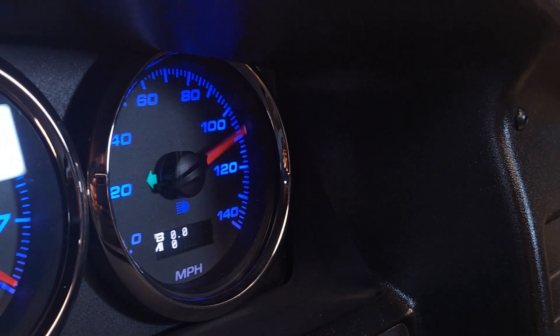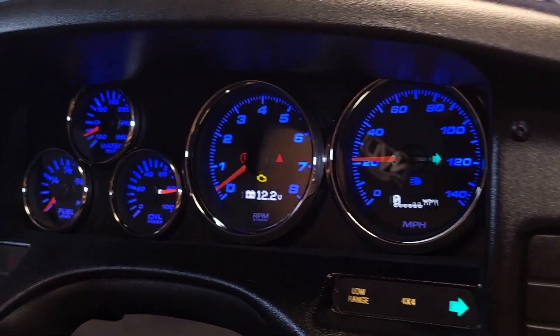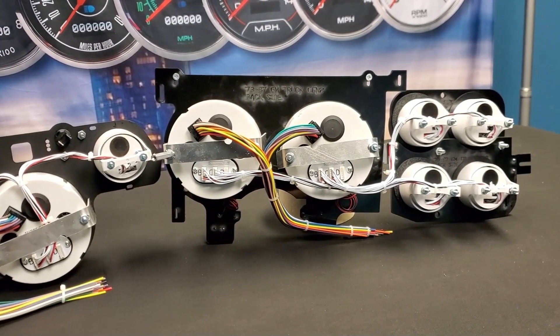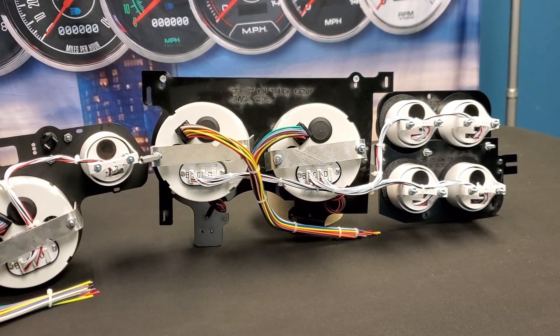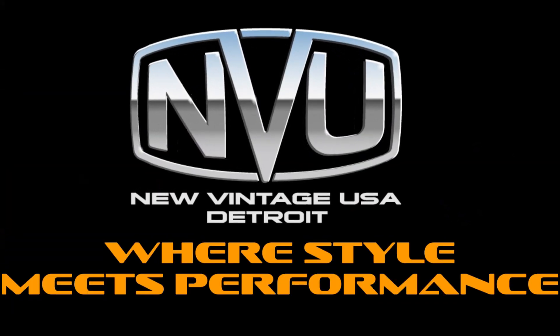And those are most of the features in the kits. After exploring the Phoenix direct drive system in depth, it's evident that NVU stands out as the clear choice, offering not only style, effortless installation, and seamless compatibility, but also cutting-edge features and much more. Thanks for watching. New Vintage USA — where style meets performance.